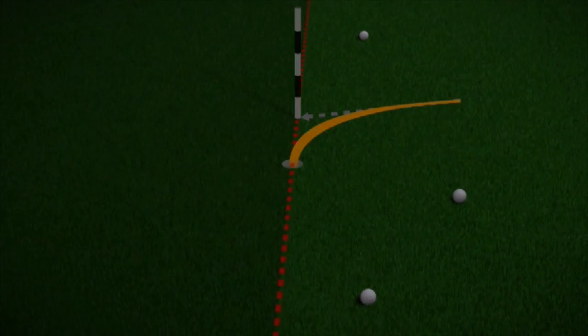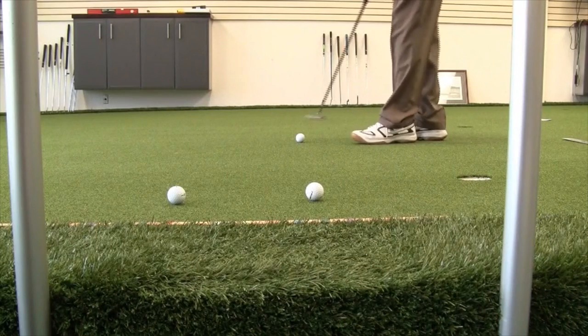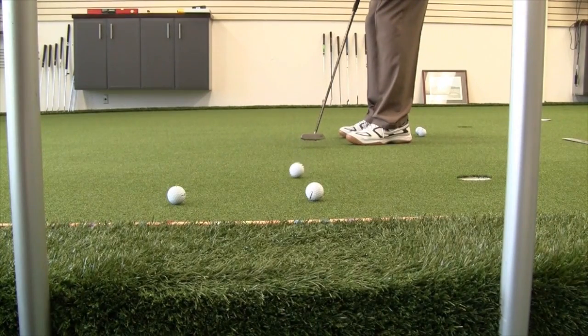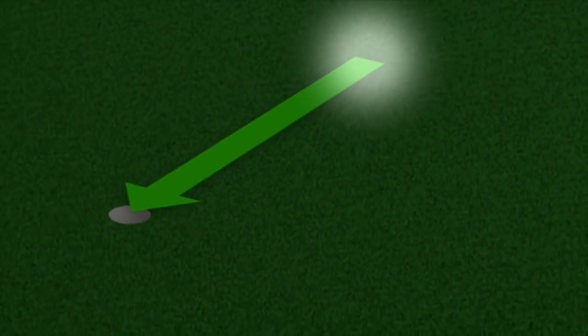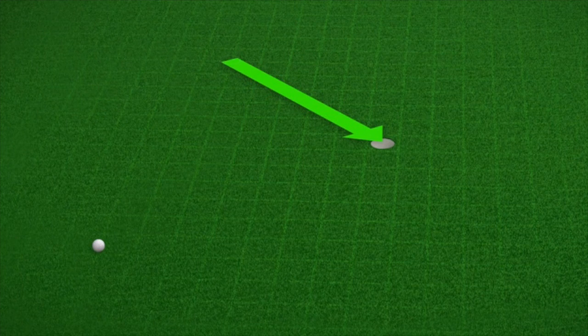The gravity vector is the combination of all of the forces acting on the ball as it rolls across the green. It's represented as an arrow with both direction and length. The direction is always down the slope. Longer arrows represent steeper slopes or faster greens. The length of the gravity vector, represented by the length of the arrow, shows us the location of the third fundamental: the aim point.